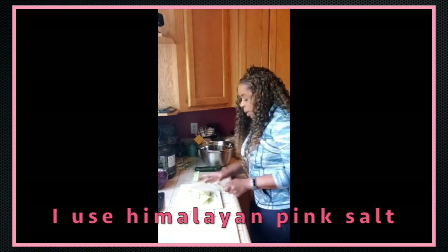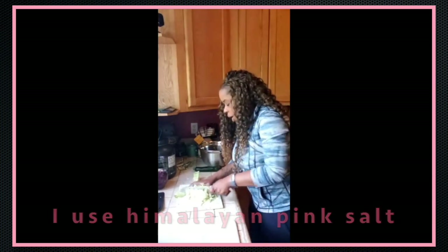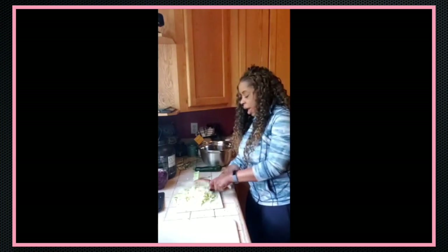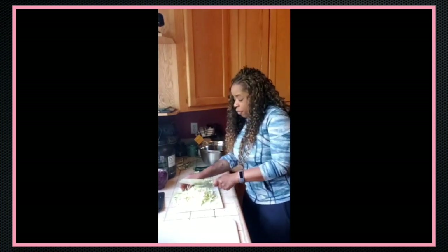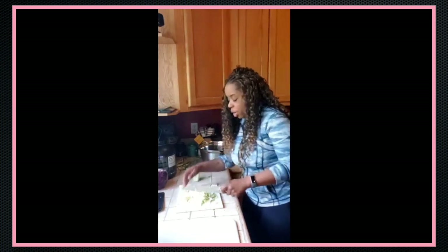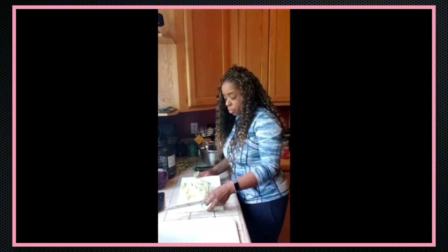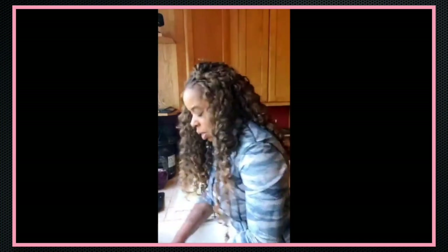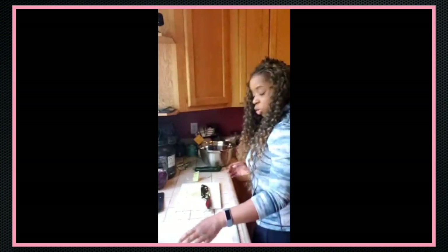That's always a question I get — what about the salt? People are usually afraid to ferment vegetables because you have to add salt. But you don't have to. You can use whey from raw goat's milk or kefir. I don't know how to do that — I guess I could Google it and figure it out — but I find adding salt to be a lot easier.